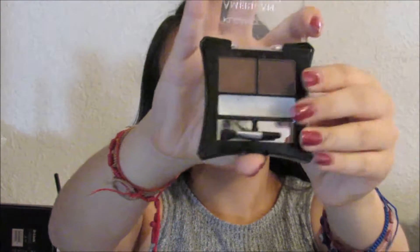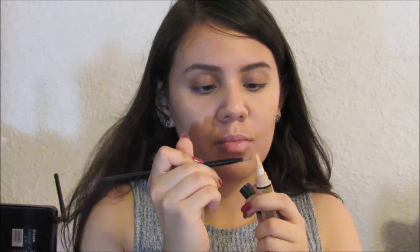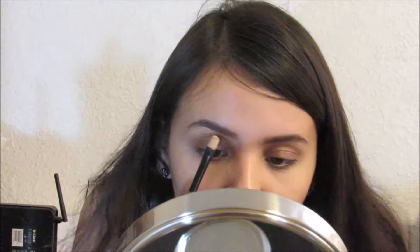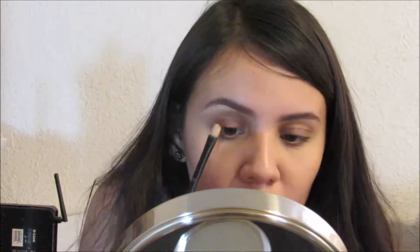To fill in my brows I'm going to use the Clean Color brow set — I'm going to use the darker shade and just fill them in. I am letting my eyebrows grow out, so I do have to conceal the little hairs on the bottom with some concealer and just trace that out to highlight my brow.